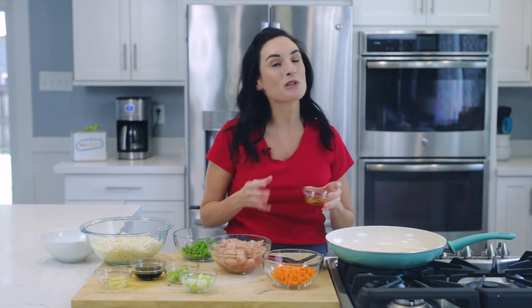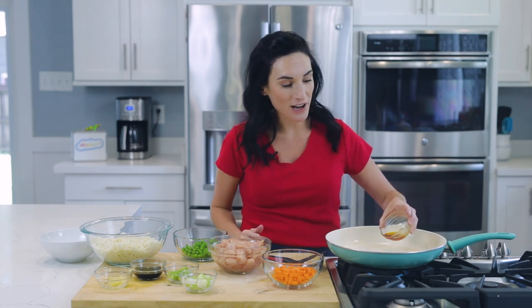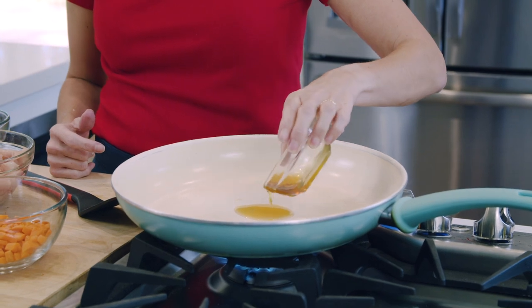Let's get started. The first thing we're going to do is cook our chicken. Typically you could use vegetable oil, but I'm going to use a little of the sesame oil just to give it even more flavor. I simply love the nuttiness of sesame oil, so I'm just going to add a little bit to my pan and leave some for the rest.